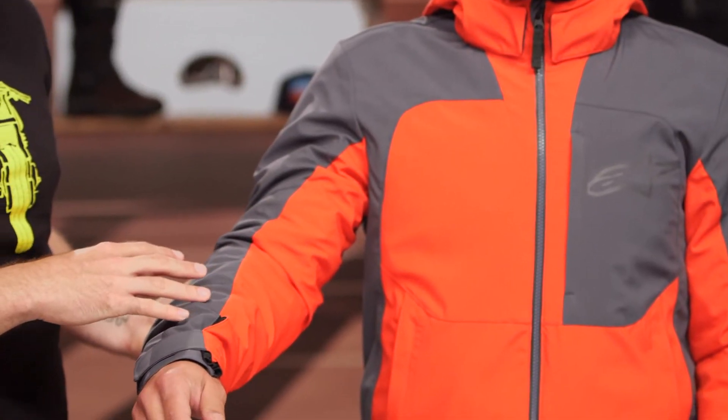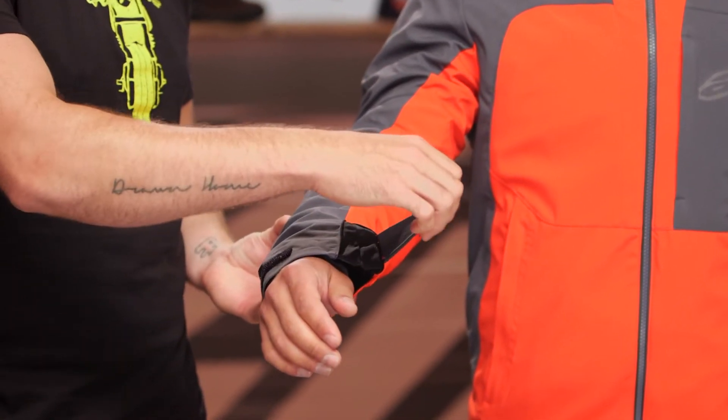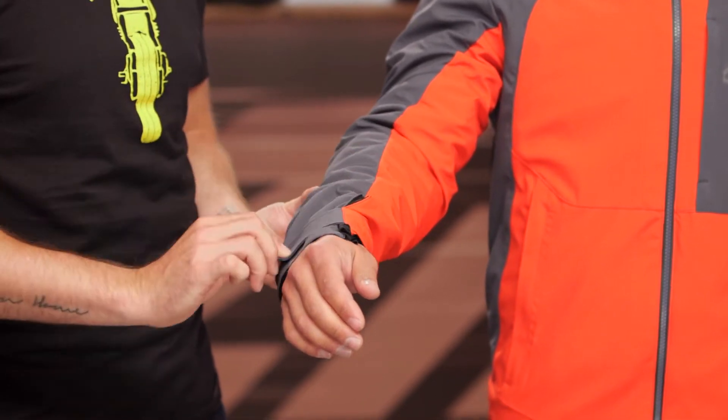Now working our way down the sleeve here, starting at the shoulder — this is CE Level 1 Bio Armor, giving you that added impact protection at the shoulder as well as the elbow. But otherwise, pretty straightforward throughout the rest of the arm of this jacket, just that four-way stretch main construction, and a simple Velcro tab here towards the bottom of the wrist.